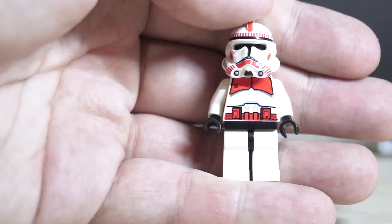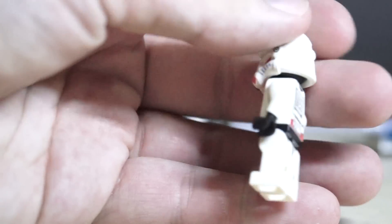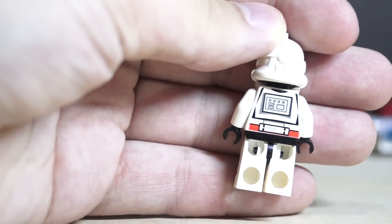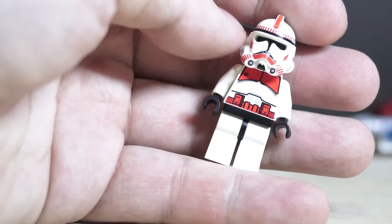And then you have the red one, which looks pretty cool I think. Yeah, they do so little to make it different, but the front is pretty cool and the helmet is pretty cool.